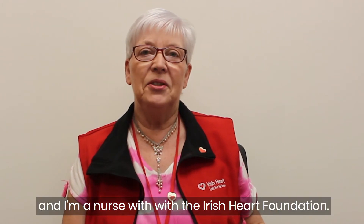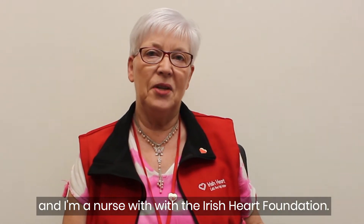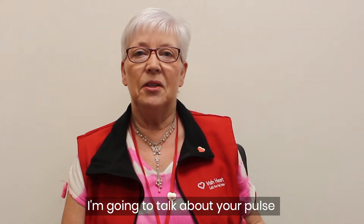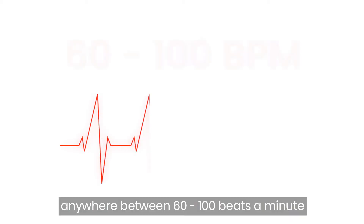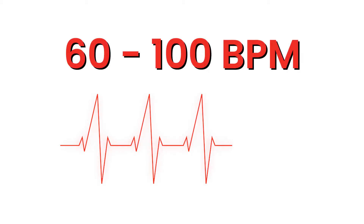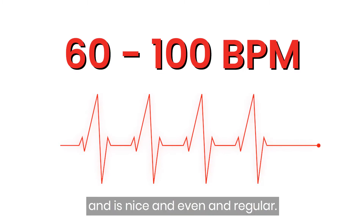Hello, my name is Bernadette and I'm a nurse with the Irish Heart Foundation Heart and Stroke Helpline. I'm going to talk about your pulse and show you how to check your pulse. A normal resting pulse is anywhere between 60 to 100 beats a minute and it's nice and even and regular.